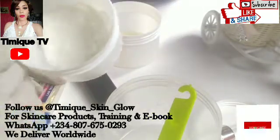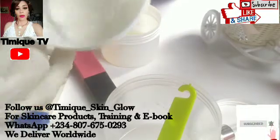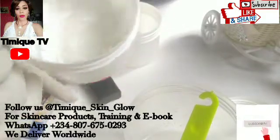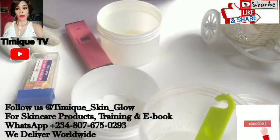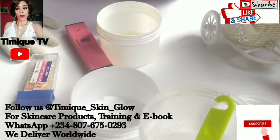It has to be a pH of 4.0 to 5.5. For those who did skincare training with us, we already emphasized that and told you how to check and balance your pH. For your soap, like your black soap especially, it has to be a pH of 8 - nothing less than 8 and not higher. It should be a pH of 8.